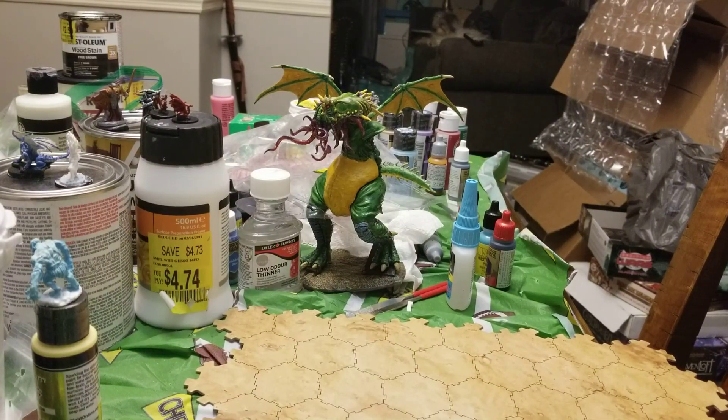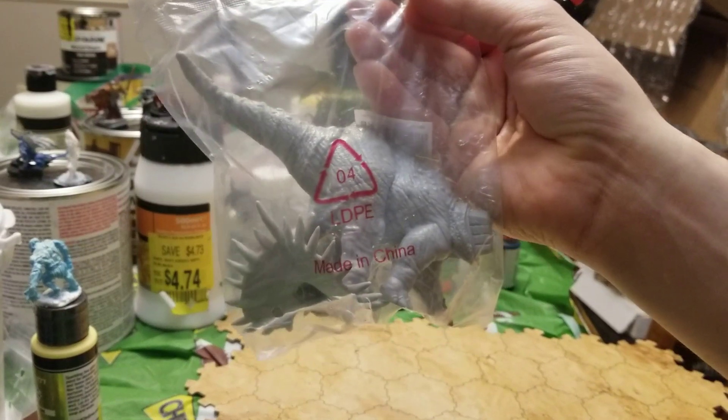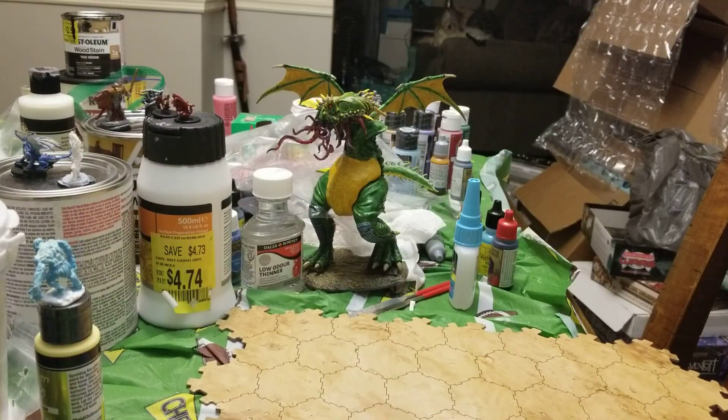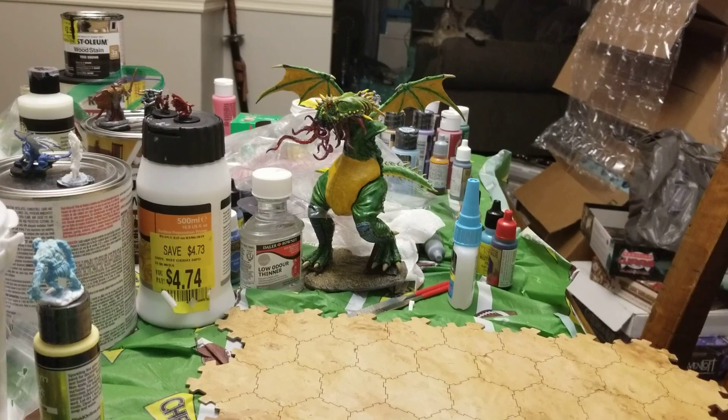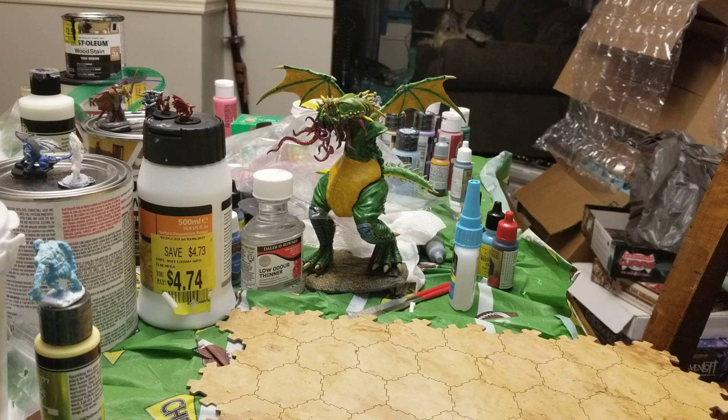Today, guys, we're going to look at some of the fun add-ons for Bones for the Kickstarter. We're just opening them. As you can see, all the things I've shown you have been unopened prior to the video, because that's just how I roll.